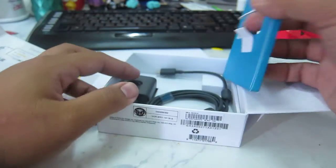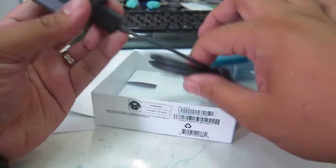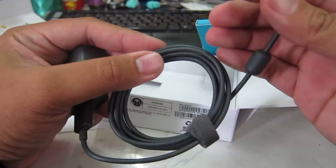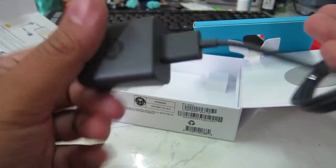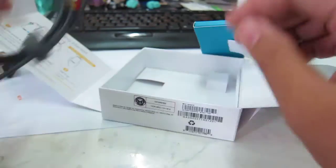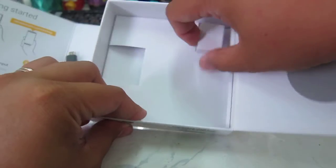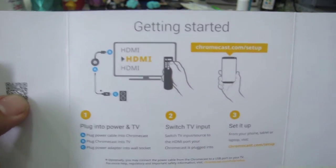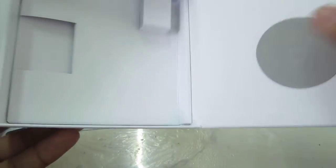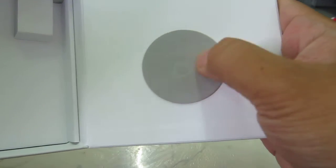And then we have stuff inside. This is the USB and power cable, power brick, and the Chrome logo cable. Nothing else. So, getting started. That's it. And it's a protective pad.